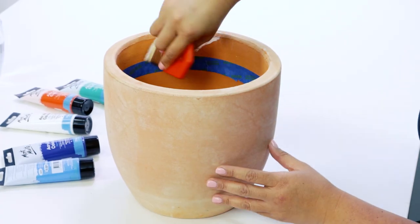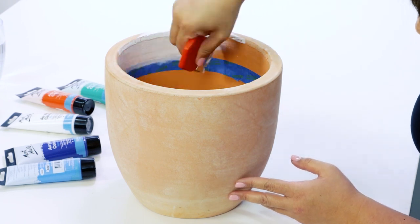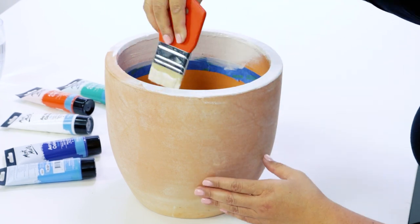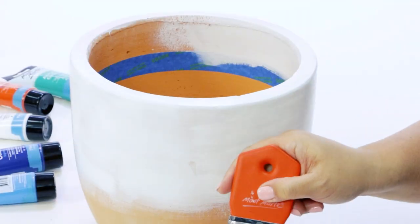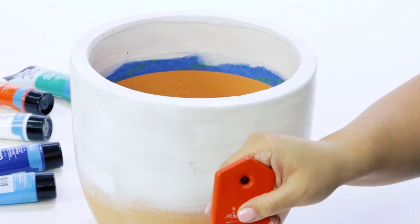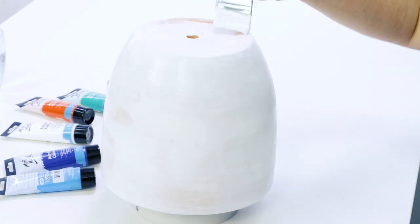The first step is to tape the inside of the pot to get a nice clean line to paint down to. I use a wide flat brush dipped in gesso to apply one nice thin coat to the pot. If you don't have gesso handy, you can use white paint instead.